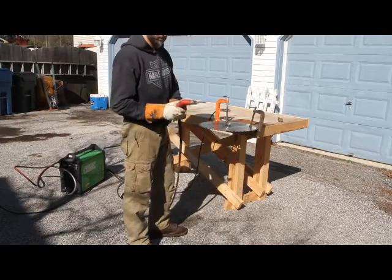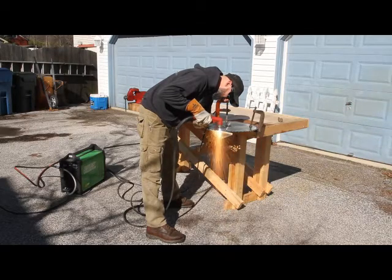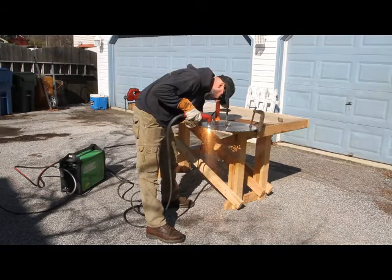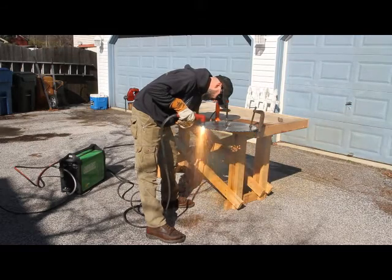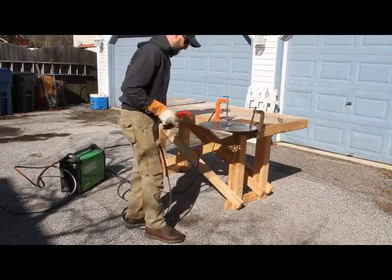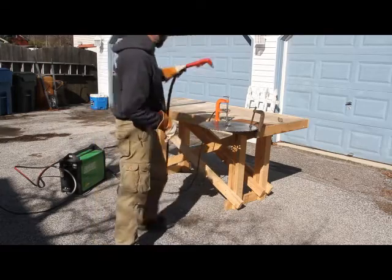I've got everything set up and pretty much ready to go. Did a couple of test cuts and looks like everything's good to go, so I'm just going to dive in here and make a couple of cuts. That looks like a pretty good cut there — it's going to need a little touching up to get that piece out, but that's basically the gist of it. I'll come in and zoom in on this and show you a little bit better.